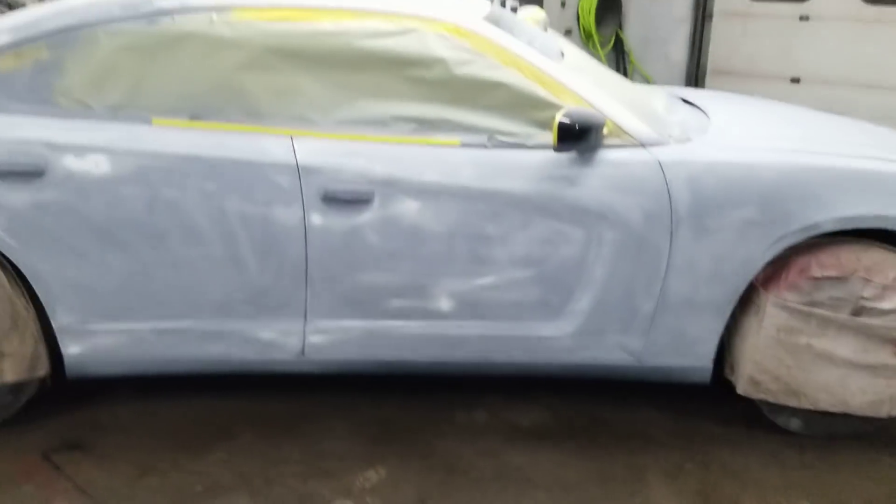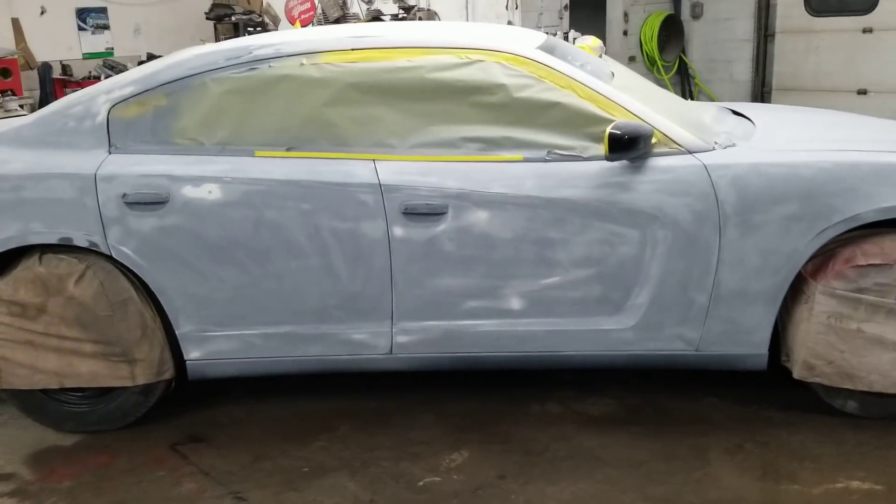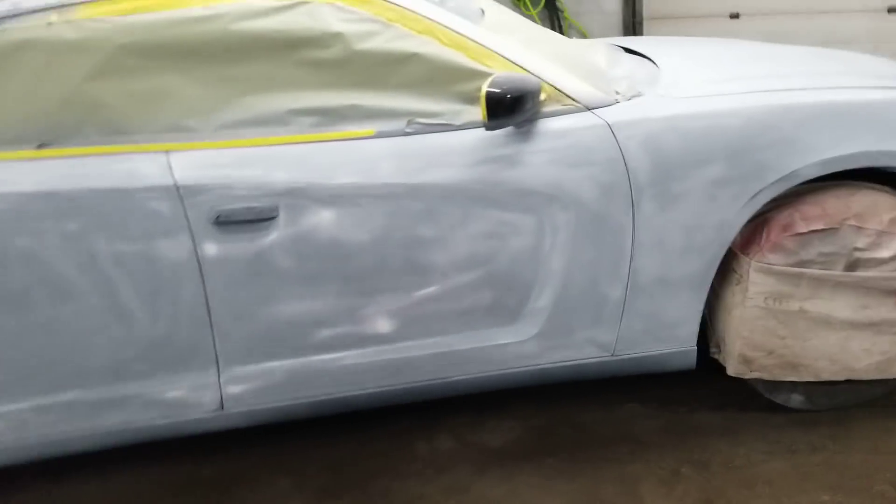What is happening guys, it is Monday night. I came here yesterday and worked on this car for a few hours and got most of the body work done on it.